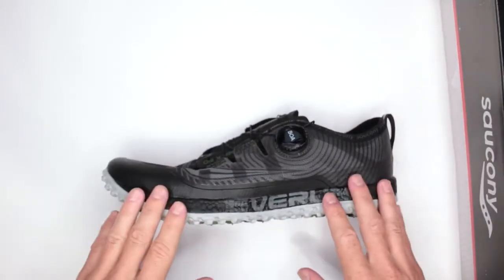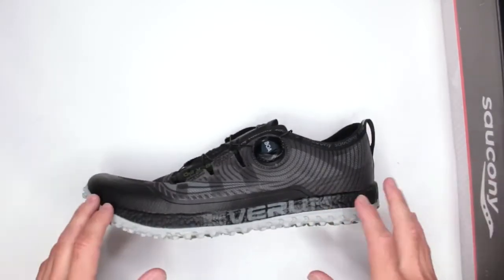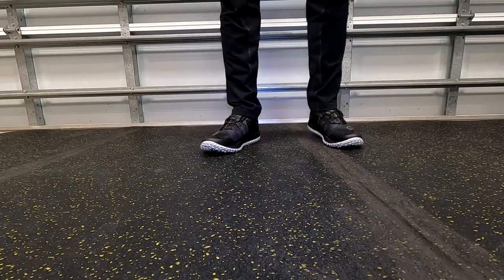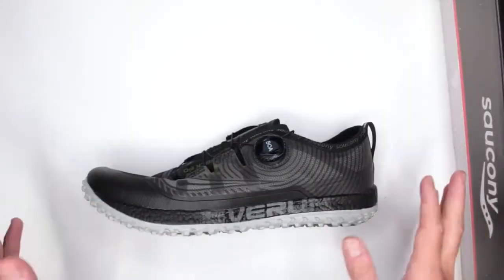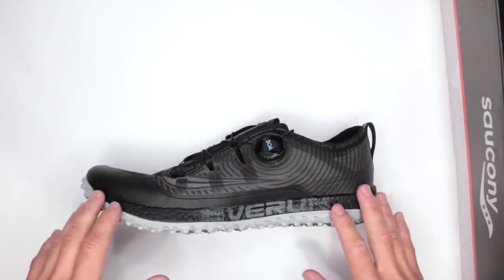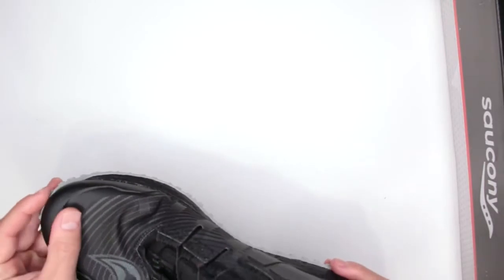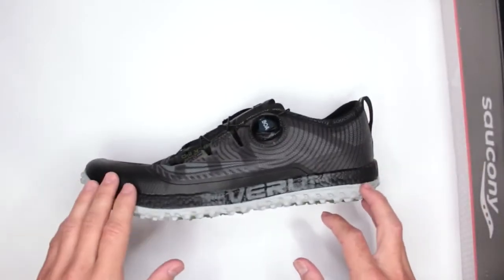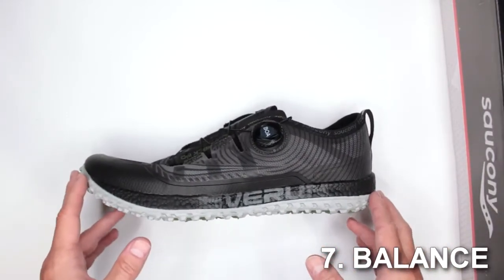Criteria number five: temperature. I tested these in 100-degree weather here in Florida and they are very breathable and very light — you barely feel like you're wearing anything. Excellent for hot temperatures. Criteria number six: sizing. These run true to size. I always recommend going half a size bigger for a little extra space, though it matters less here because the toe box is so soft.